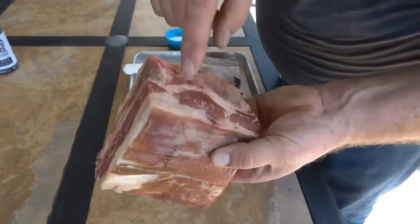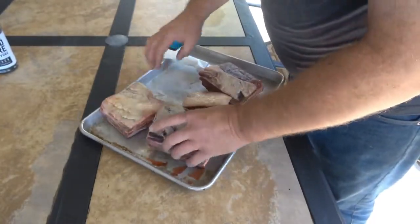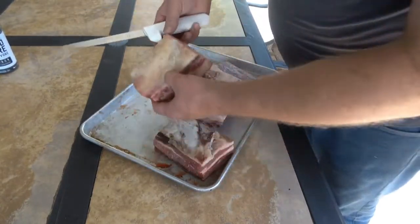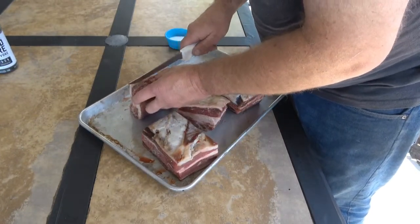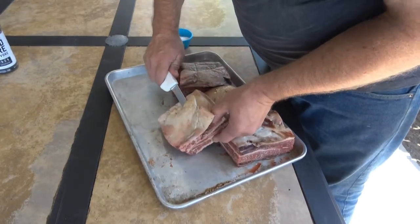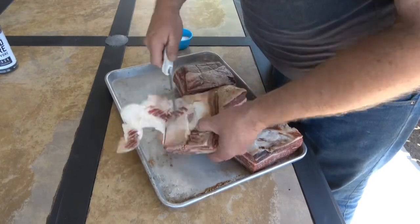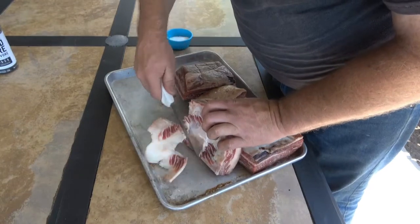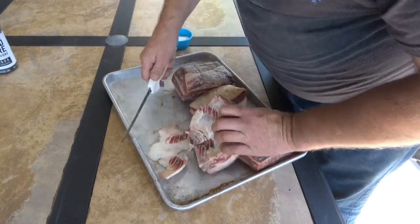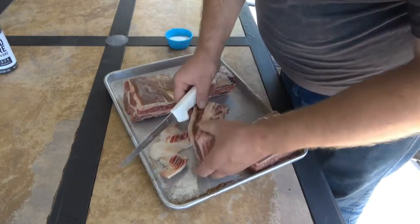You can see these have some nice marbling in them - really good looking beef ribs. This top layer of fat is really hard, so I kind of want to get that off there, at least some of it. I'm just going to take a thin layer of that off. I don't think it's going to render down; it's not going to taste good, it's too hard.